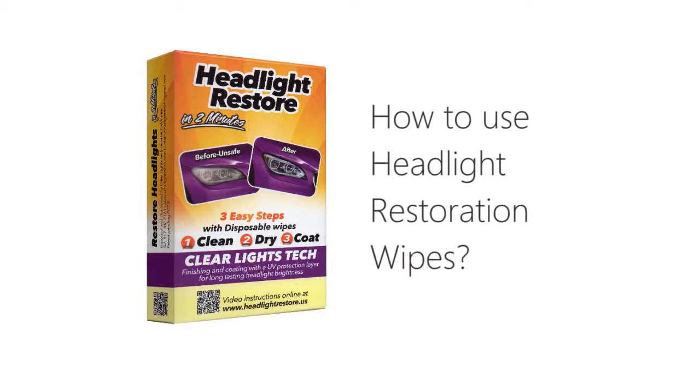Introducing Clear Lights Tech, the perfect solution for crystal clear headlights in less than two minutes.